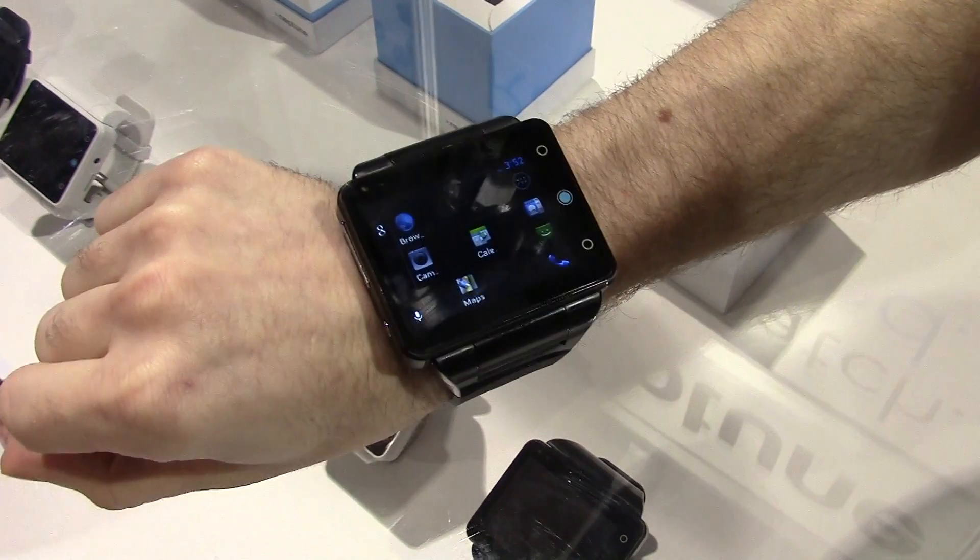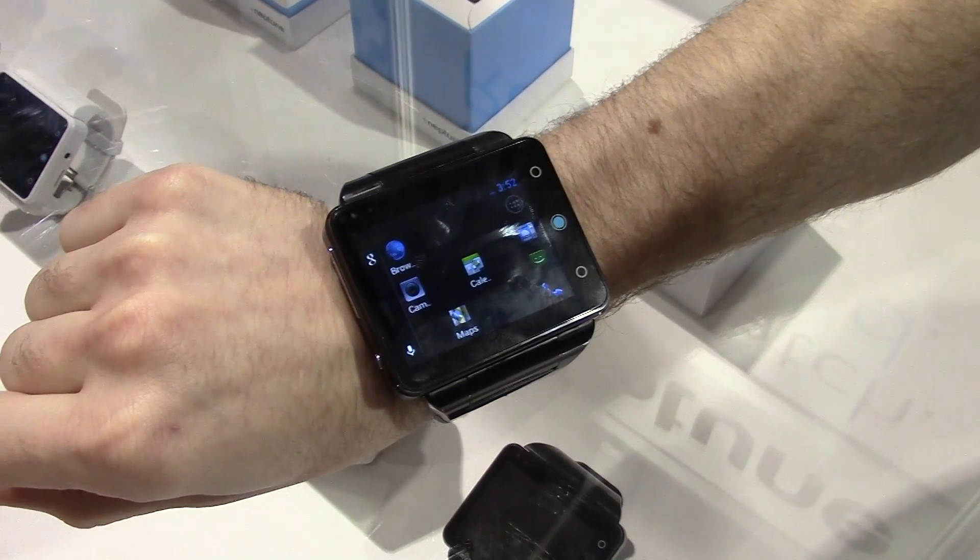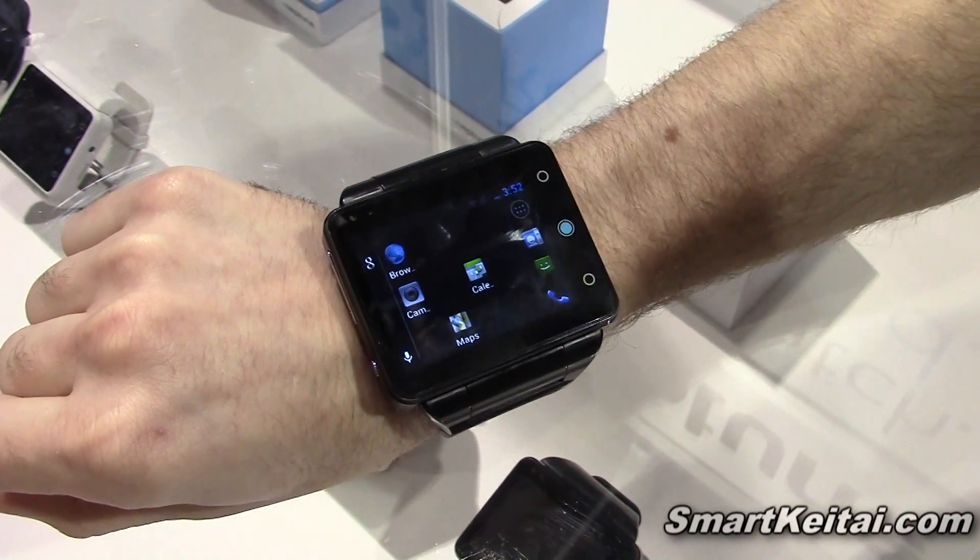Hey guys, it's CJ from SmartKtai.com. We're here at CES 2014 at Neptune's booth checking out the Pine. Steven's going to tell us all about it.